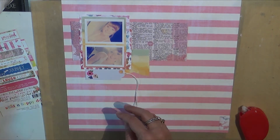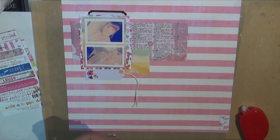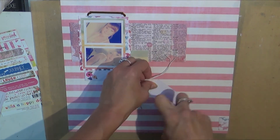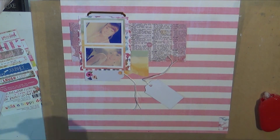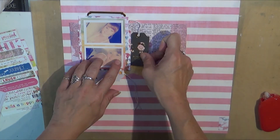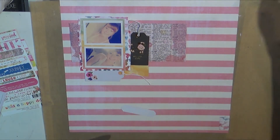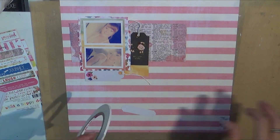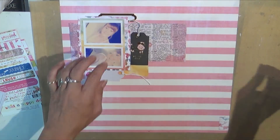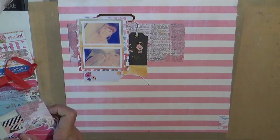I cannot remember where that tag came from, but yes — the tags are Millie and June. Those are ephemera. The black tag as well as the white tag are Millie and June, and I've been really enjoying that collection. I've been dying to get my hands on some of the new Maggie Holmes and Amy Tan and all those kind of goodies.